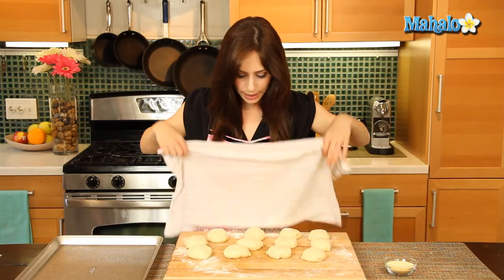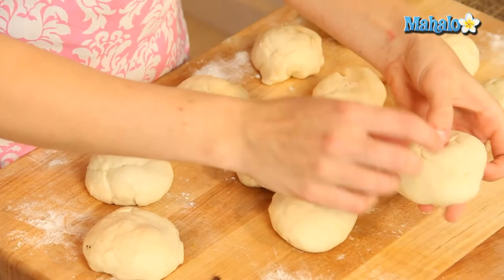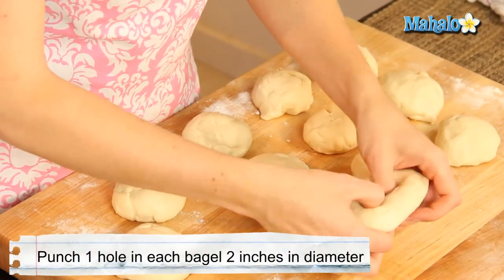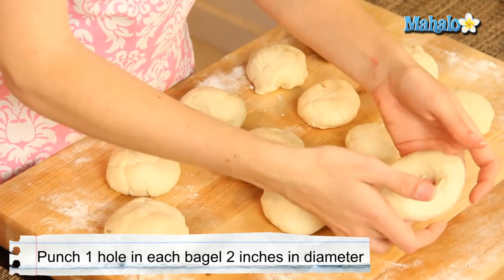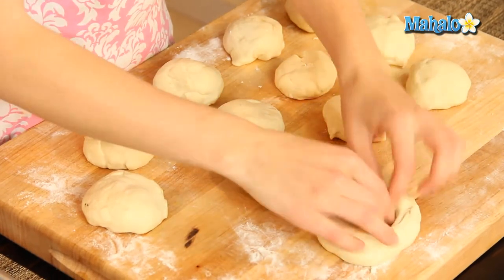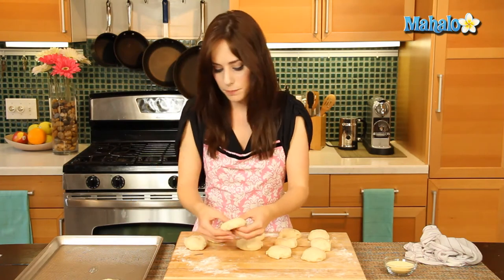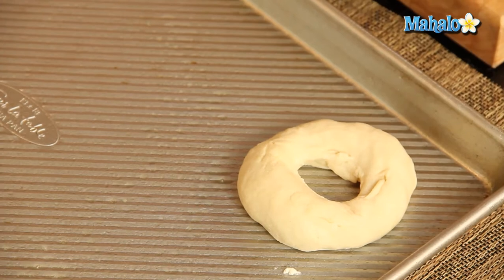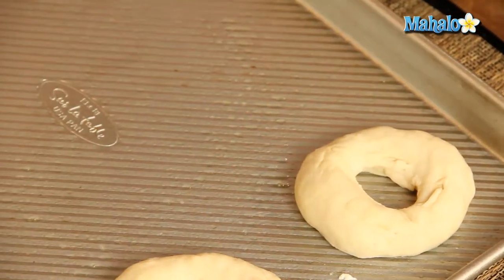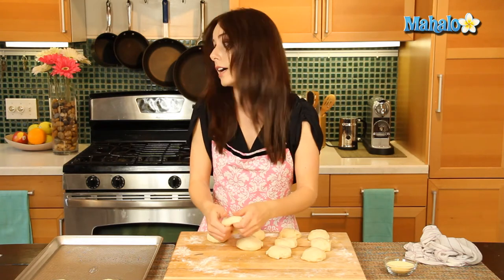Lots of steps here, but totally worth it for these chewy, soft bagels. Our bagels have been covered — look at them! So we're going to work quickly now and just punch a hole in the middle with a forefinger and thumb, shaping about a two-inch hole. We are making bagels! I'm going to place them on a lightly greased baking sheet and let these rise covered again for 20 minutes. I'm starting the timing from when I put the first bagel down, so check your clock.